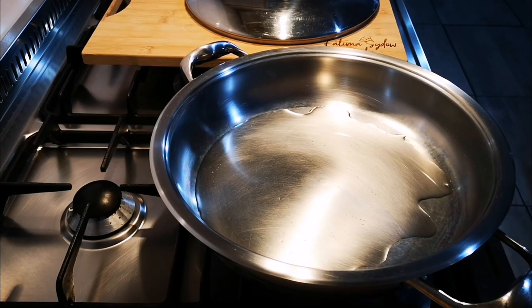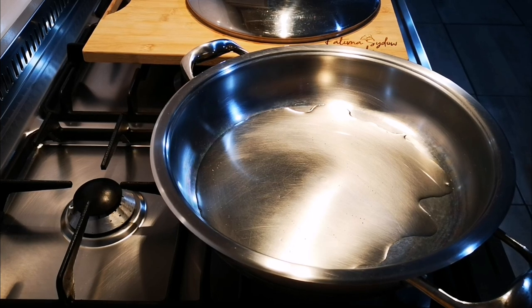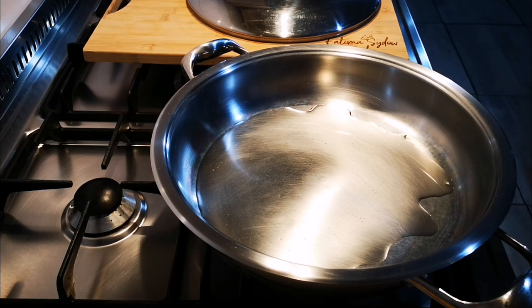Hello everyone, today I'm making lunch for my visitors — my sisters are coming and a few friends of mine. I just thought, okay, I want to make something for them. What I found in the fridge was some mussels, some herbs, and some sardines, so I thought to myself, let's just make a little rice dish.